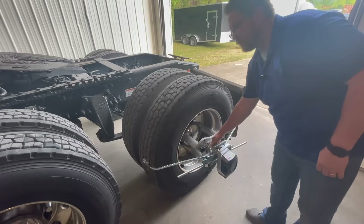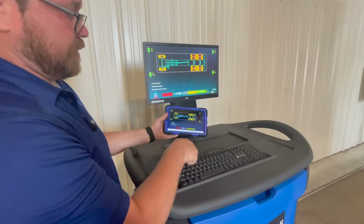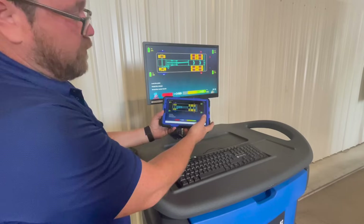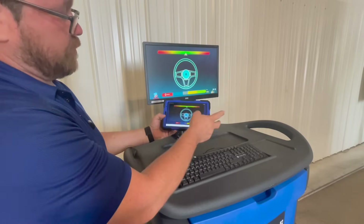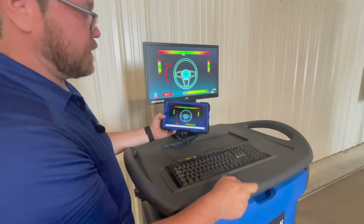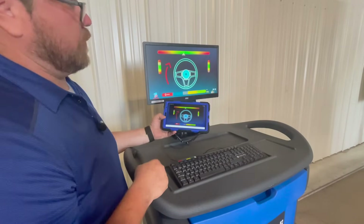The same thing that happens on the computer also happens on the tablet — every time I press the green arrow forward button I can do it from the tablet. So if I simply press that green arrow forward button, it'll advance the program for me. Now at this point it's asking me to level my sensor heads in the front and make sure that my steering head is right in the middle so we can start taking measurements.